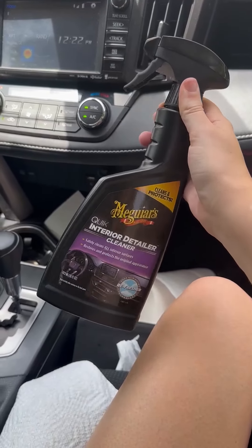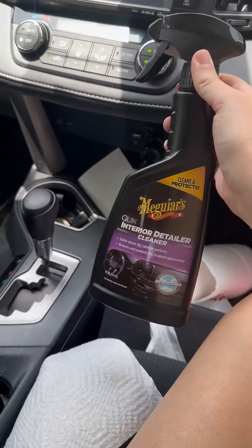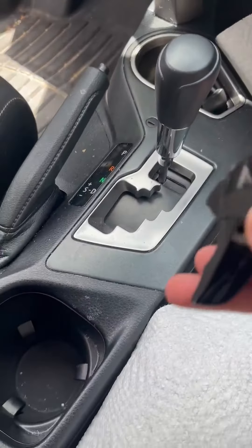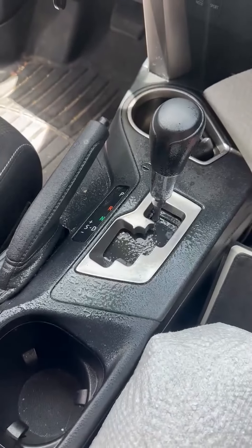If you're looking for an interior cleaner for your car, I wanted to show you how we like to use this one. It works really great. I like the smell. I'm just going to spray it on here. You can see there's a little bit of grime and dust, some crumbs.